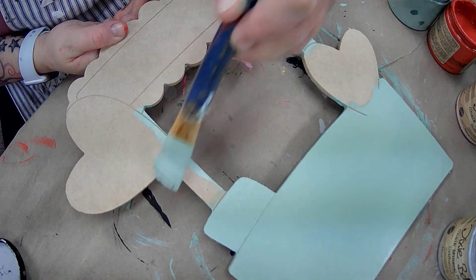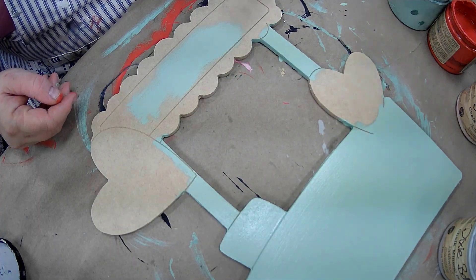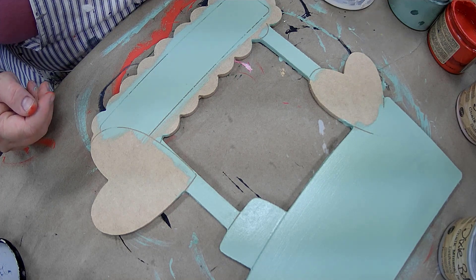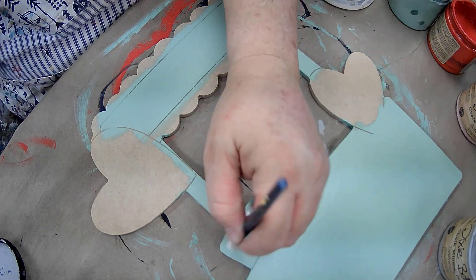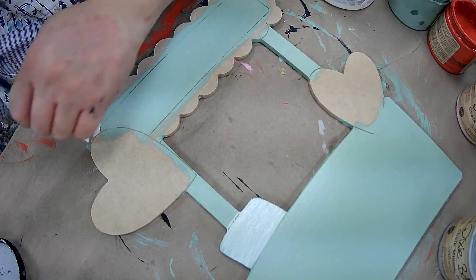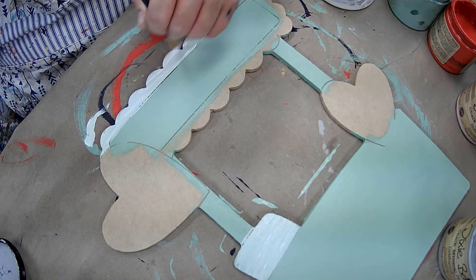I painted this beautiful kissing booth, so I gave it all just a good base coat including the sun at the top. Then I added some white into it while it was still wet. I'm a big person on blending.